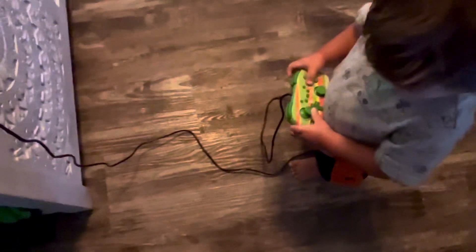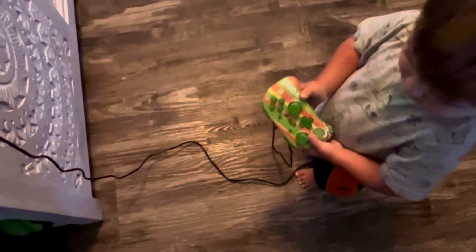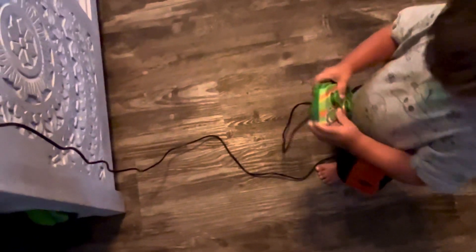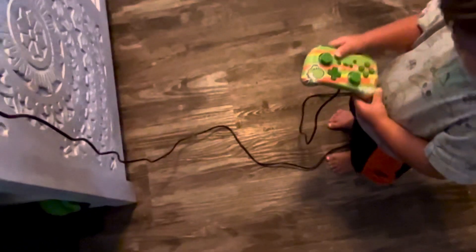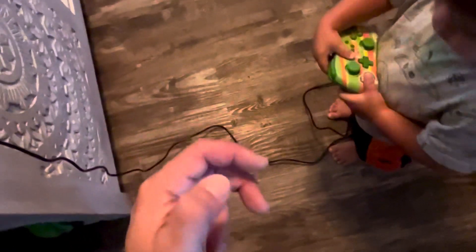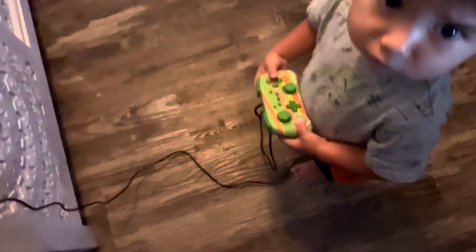I do love this controller. My hands are a size medium — gloves fit me tightly when I wear a medium — so even though this controller is kind of smaller, I actually do appreciate it a lot.